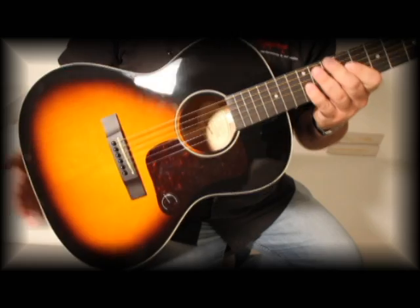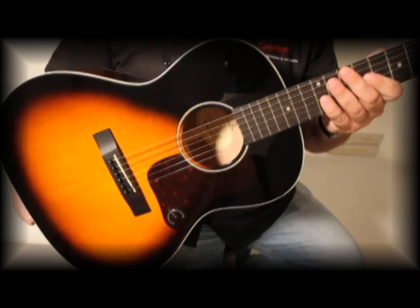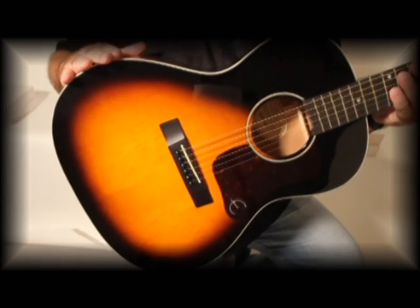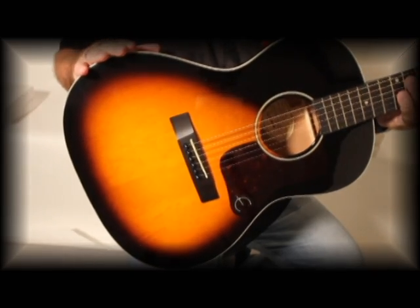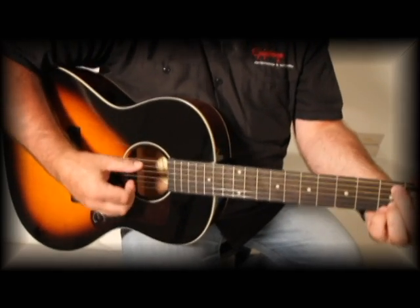As you can see, it has the smaller body so it's very compact, easy to haul around, but at the same time it has the 15-inch lower bout which gives you good acoustic projection. So you get the small package but great tone on top of that.